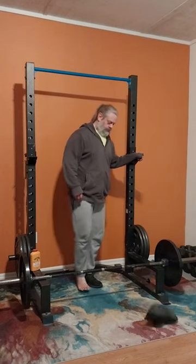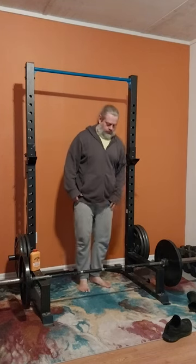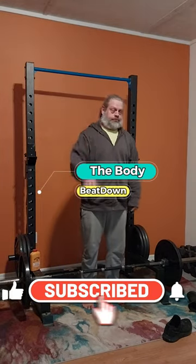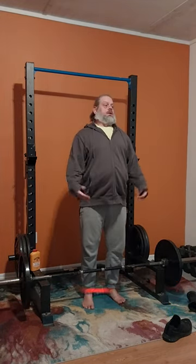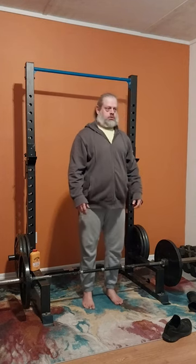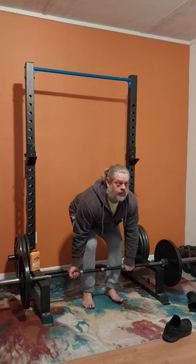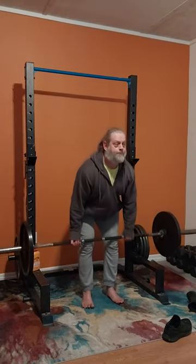Happy hump day everyone! Another snow day here in West Tennessee. How's everybody doing today? I'm doing well, thanks for asking. Here on this hump day afternoon, we're going to be doing some elevated deadlifts and some bicep EZ bar curls from the lap — I forgot the proper name, so we're just going to call it EZ bar curl from the lap. You can put the proper name in the comments if you'd like.